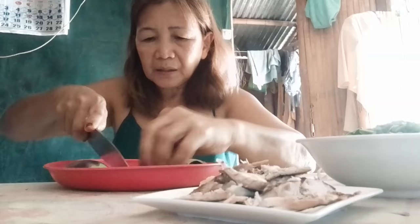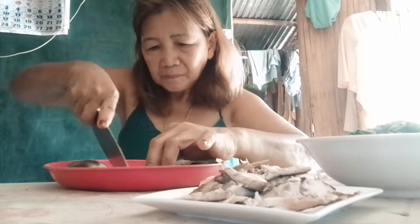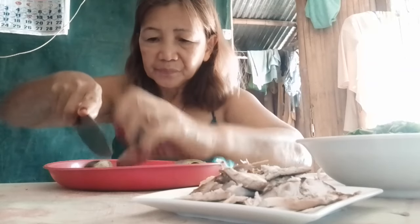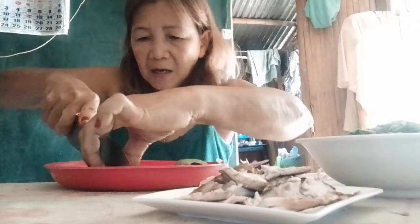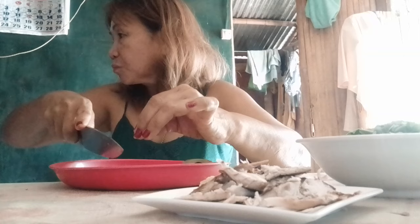I have cut this one. I'm a little bit hungry.